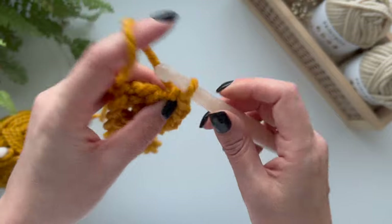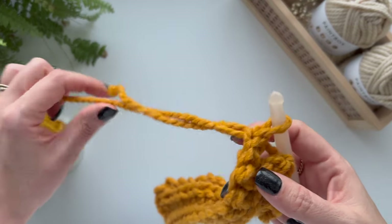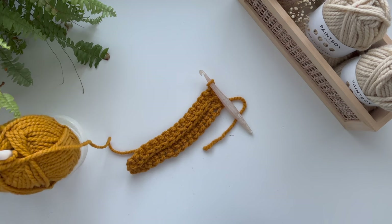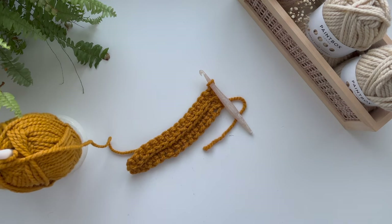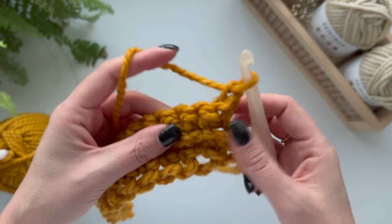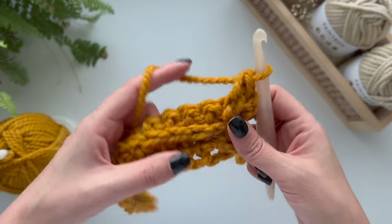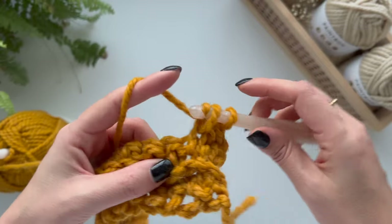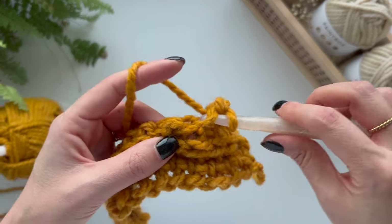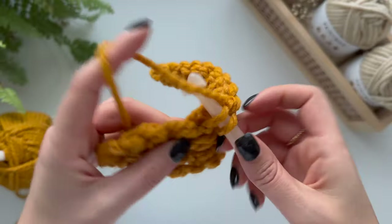We're just going to do exactly the same thing — chain one, turn our work — and keep doing the same thing until it's the width that we want. A normal whippet snood is about nine to thirteen inches, so we'll do ten inches by ten inches basically. If you have a little doggy friend at home you can just measure when you think it's long enough — put it around the neck and also make sure it's going to be able to fit over their head. I'm going to do a width of ten inches. Let me know in the comments what type of dog you have and what type of dog you're making this for!